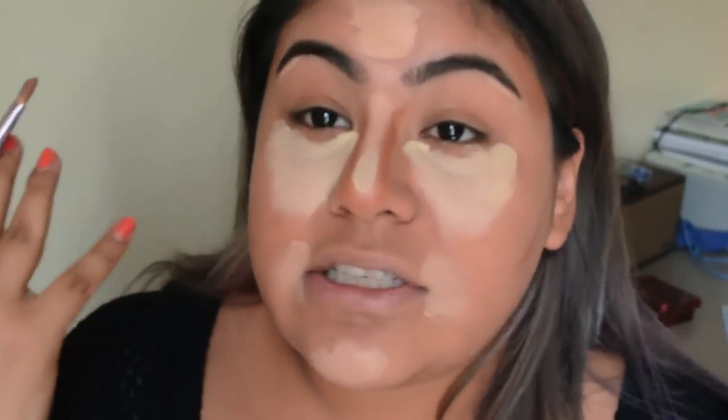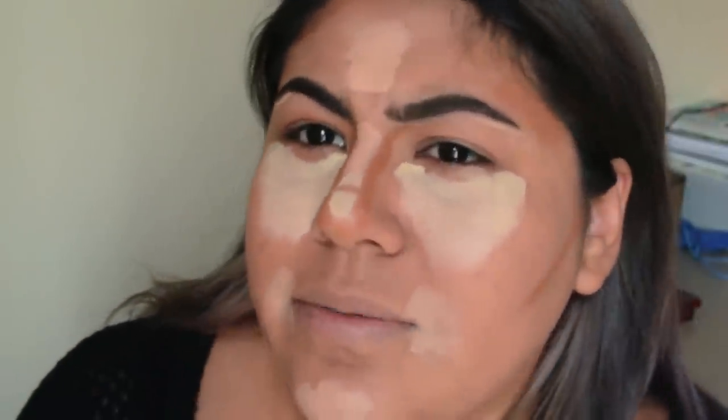If you haven't done your eyeshadow yet, you can go inside the nose contour to connect it so it doesn't look like a random shadow. You can also do a little on the bottom of the nose. Now let's blend out the contour first.